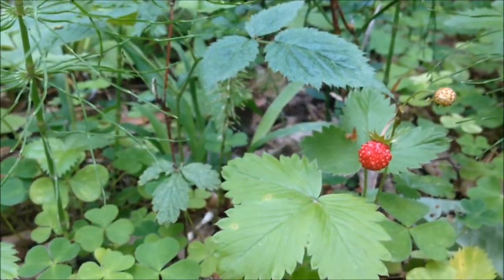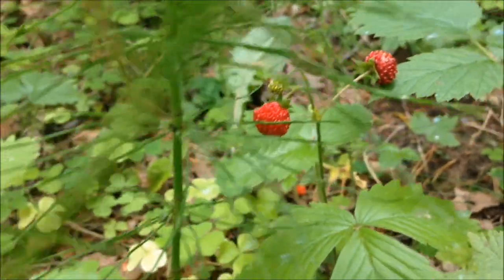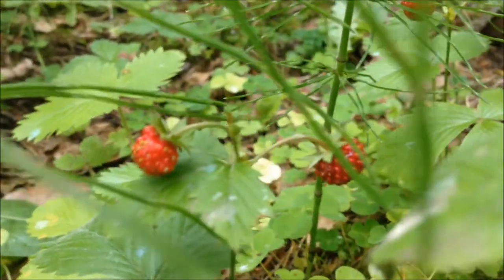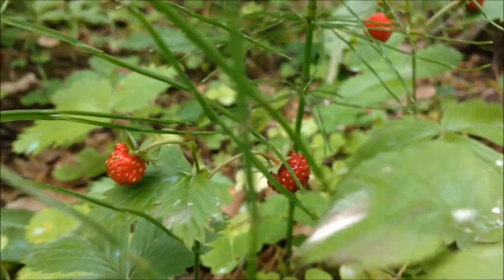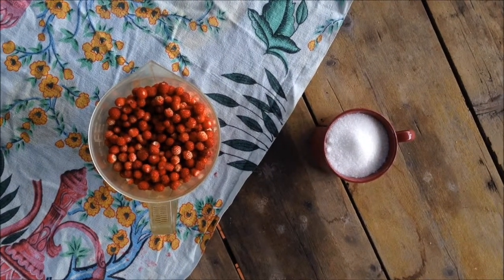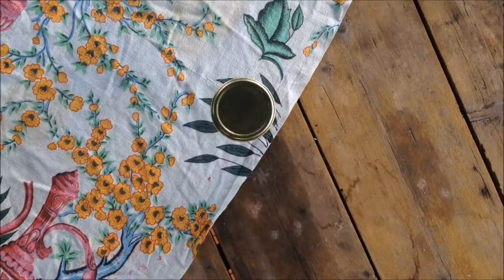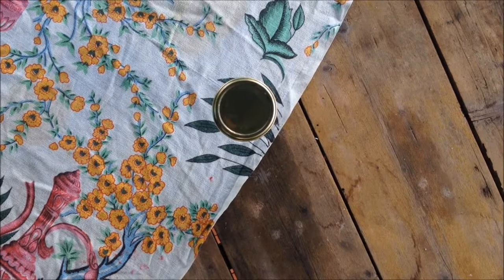Wild strawberries can be found in northern regions of Europe, Asia and Northern America, but if you can't get hold of these, blueberries work just as good. You will also need one cup of sugar, a blender or food processor, and jars to put the final product in.